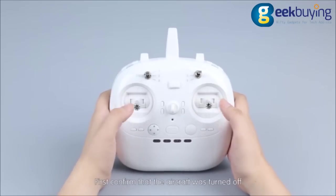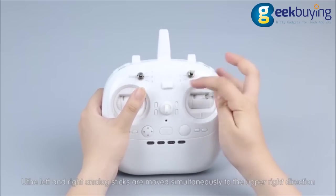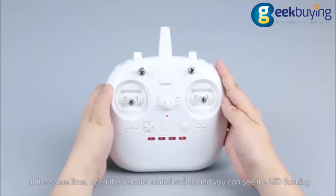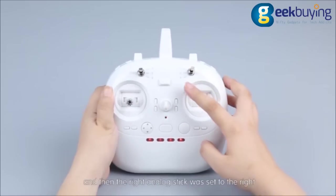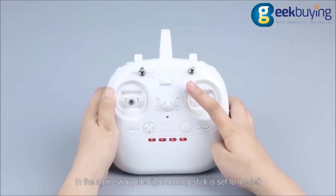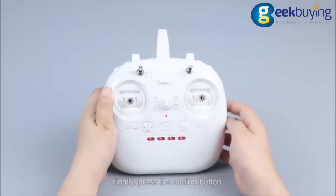First, confirm that the aircraft is turned off and the remote control is in the shutdown state. Move the left and right analog sticks simultaneously to the upper right direction. At the same time, open the remote control switch and you will see the LED flashing, indicating it has entered left and right switching mode. Move the right analog stick to the right to switch to right hand mode, or to the left to switch to left hand mode. Finally, press the confirm button.